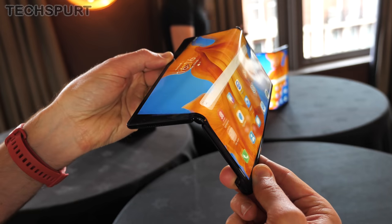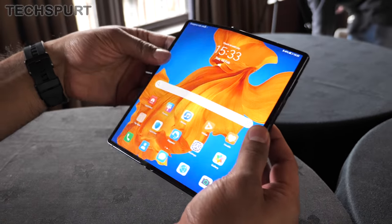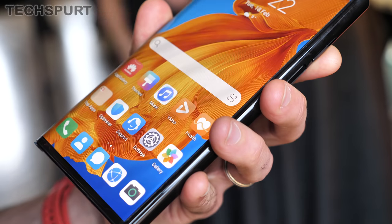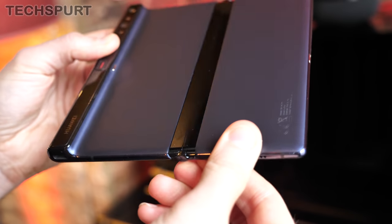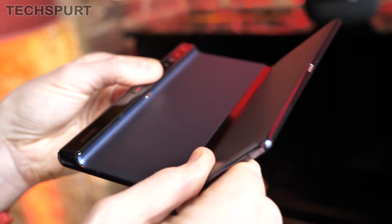This refreshed bendy handset sports a very similar falcon wing design to the previous generation. It is essentially an 8-inch tablet that can be folded up into a smartphone-style device for easier one-handed use and to slip more easily into a pocket. In that unfolded form, it is super skinny, measuring just 5.4mm at its thinnest point, while a single chunky bezel down one edge helps provide a stable grip.